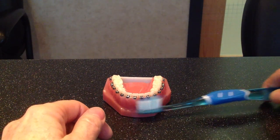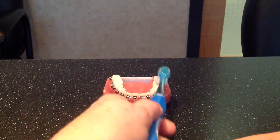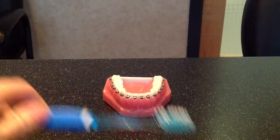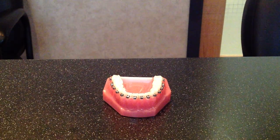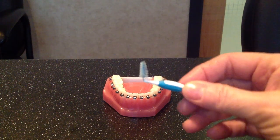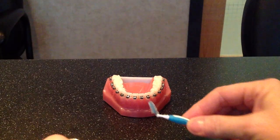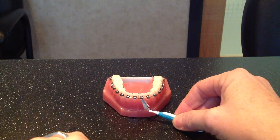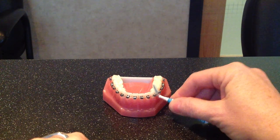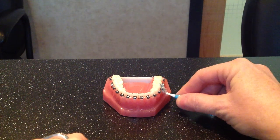That's good enough for after a snack, but at least twice a day — preferably three times a day — you want to do a really thorough job. Take the bulk of the food off with your big brush, but then go around with this little itty-bitty brush. This is called a proxy brush, and it has a little bendable head so you can bend it for comfort. Use it right up under the wires in between the braces to make sure there's nothing stuck that your big bristles can't reach.